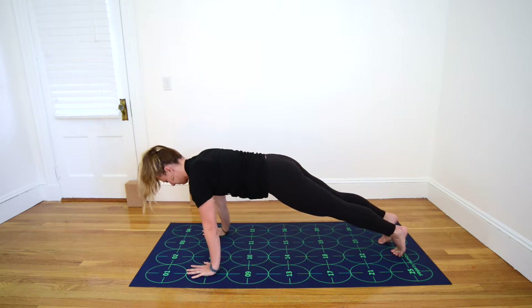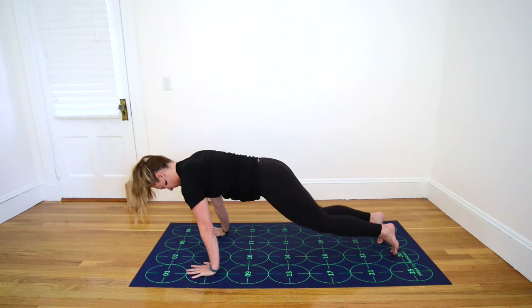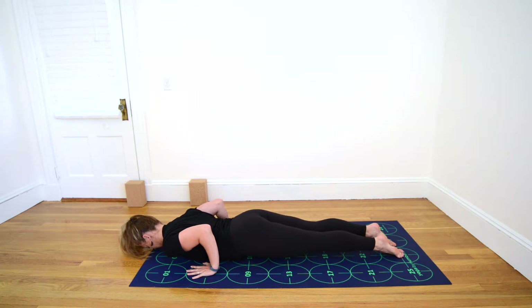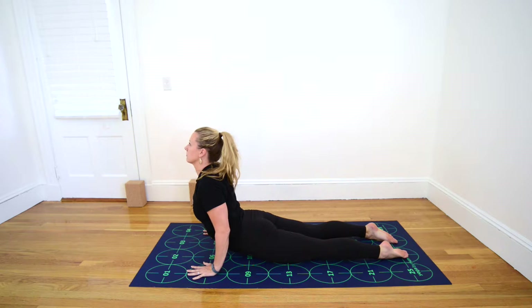Inhale, keeping your body in a long straight line, shift forward to your tiptoes. Exhale, bend your elbows for low push-up or knees, chest, chin, squeezing elbows tight to the ribs. Untuck your toes, lower all the way to the floor. Inhale, pull your chest up and forward, engaging the upper back muscles, beginning to straighten the elbows — Cobra Pose.